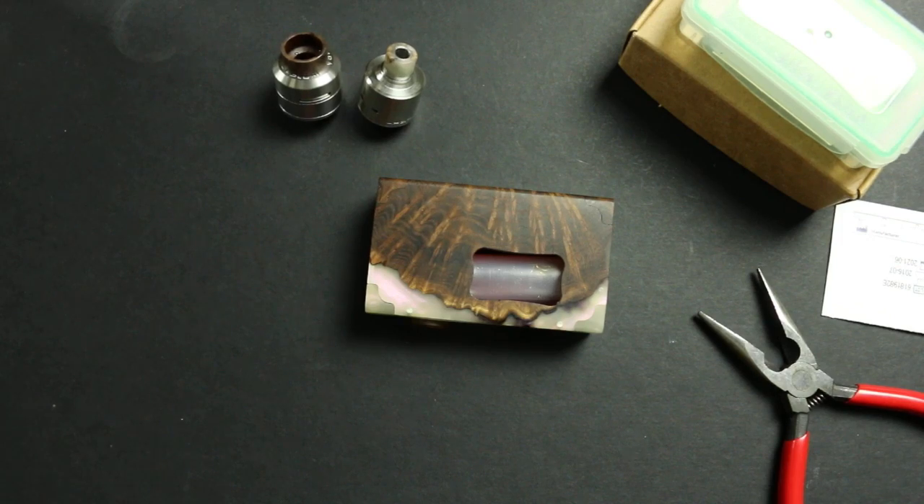I'm going to review one of the mechanical squonk mods I have — this one happens to be a stab wood version done by RC mods. I intend this video to be more of a generic 'what to expect from a mech squonk mod' kind of video and also show you how the parts go together. Most mechanical squonk mods should work the same way — I'll show you how to clean it up and give you a hint on the type of builds you need.